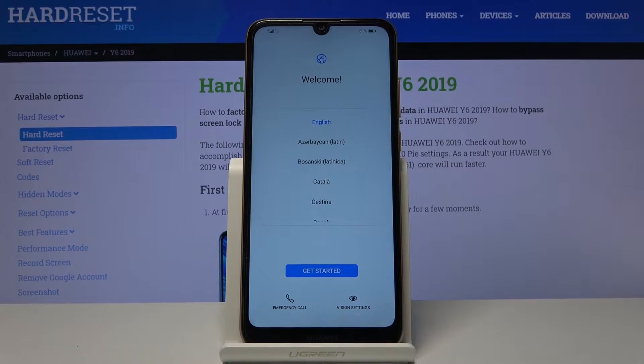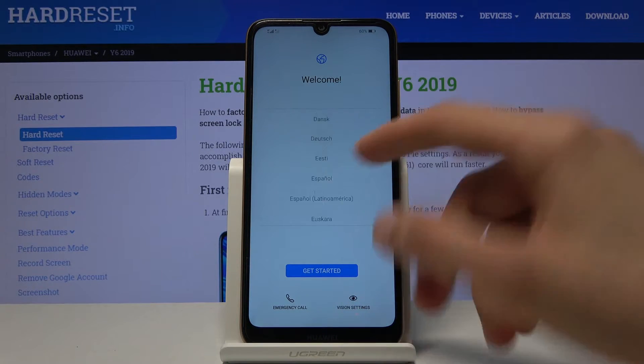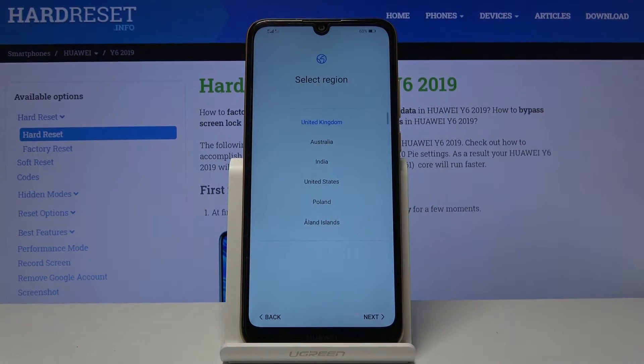Welcome. In front of me is a Huawei Y6 from 2019, and today I'll show you how to go through the setup process of the device. When you get it for the first time and boot it up, you'll be presented with a welcome screen as visible right now. From here simply select your language — mine is already set correctly — but you can select any other one from the list and then tap on Get Started.